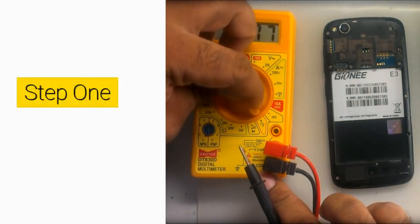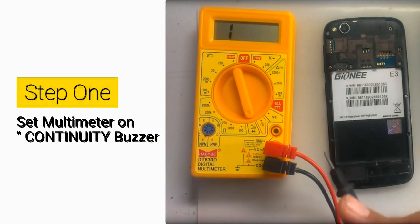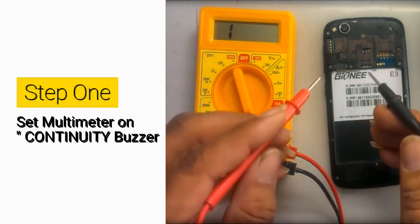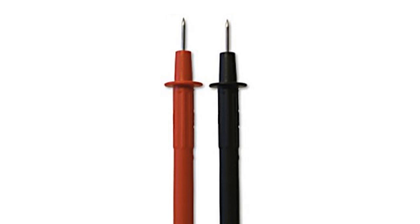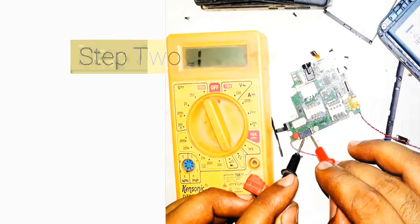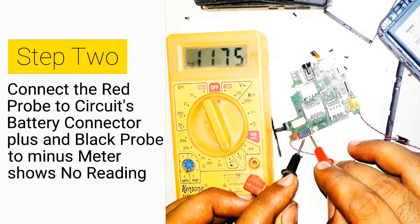Set the multimeter on continuity buzzer. If you have an analog multimeter, you can set it on X1 ohms. The multimeter, whether digital or analog, has two wires — also called probes — a red and a black wire. The red probe is positive, while the black probe is negative. Step 2: Connect the red probe to the circuit's battery connector plus, and the black probe to minus. The meter shows no reading.